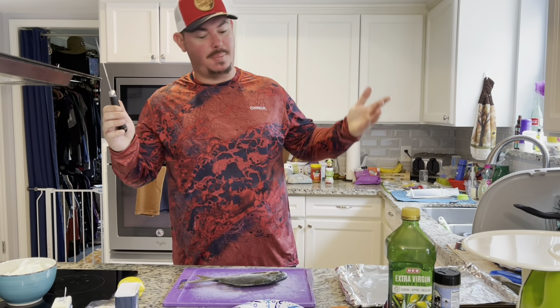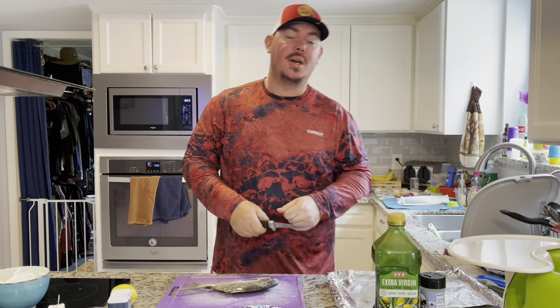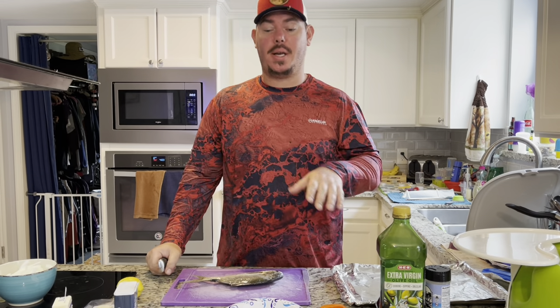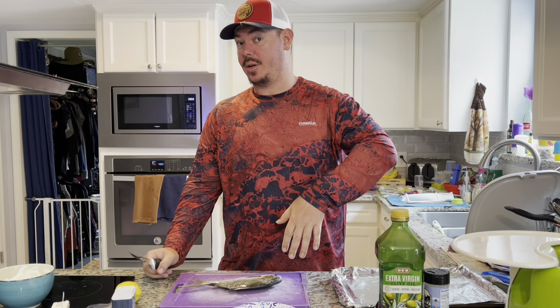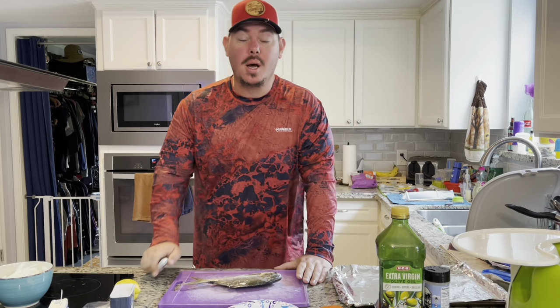What's up fishing addicts — Mike back in the kitchen again for another episode of Tasty Tuesday. Today we are going to do part two of what you saw Friday for a pompano catch, clean, cook. This is the cleaning and cooking part.